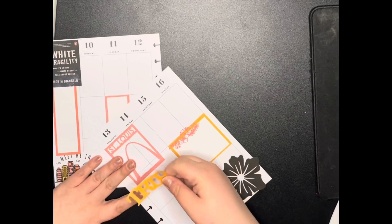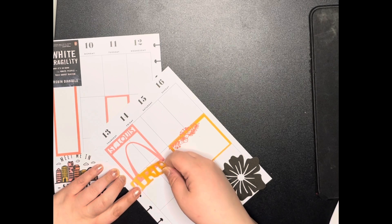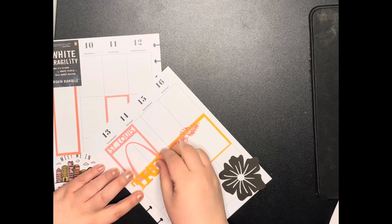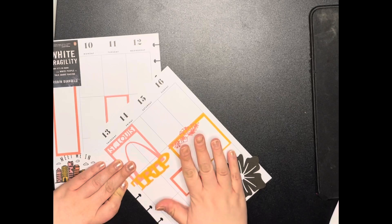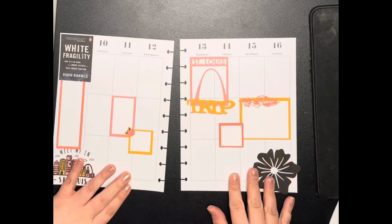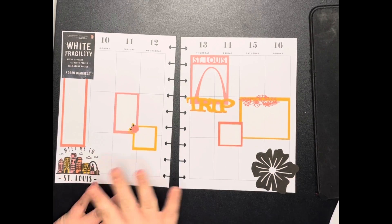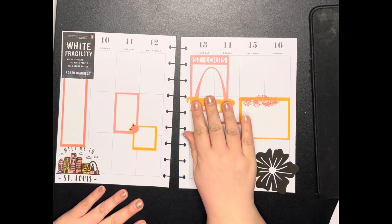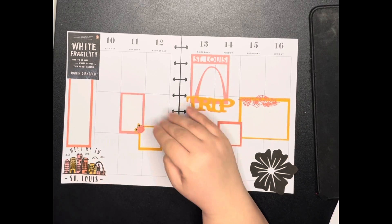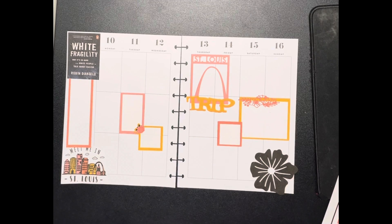Oh that's cute. There's a lot going on in this spread. I kind of want to put something else on this page, but it's very busy. These three days I'm still working and I've got errands and things to run, so I don't know about doing too much.